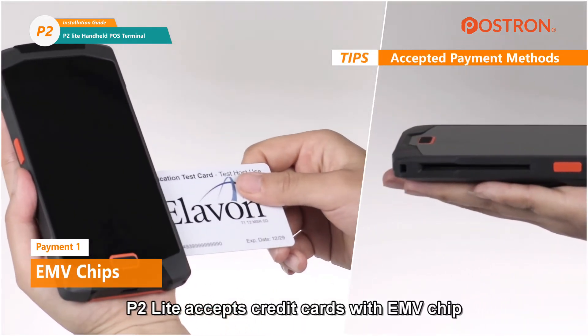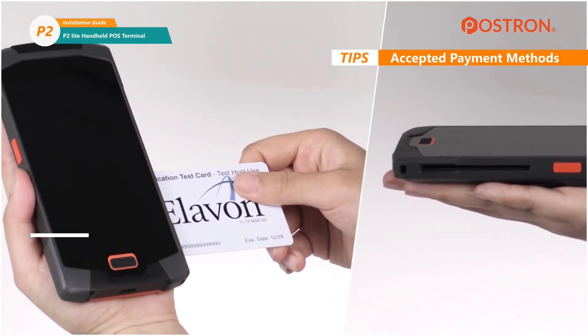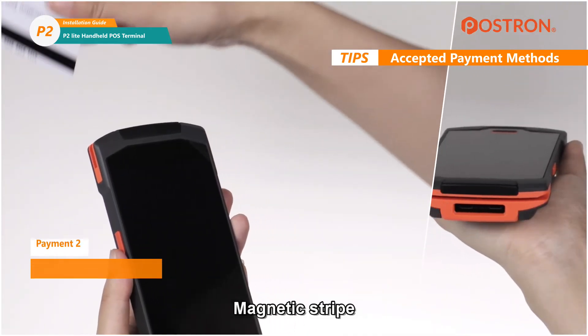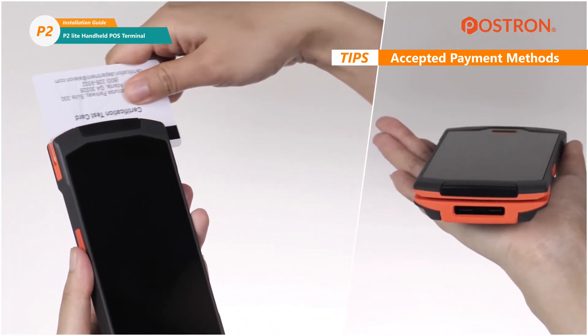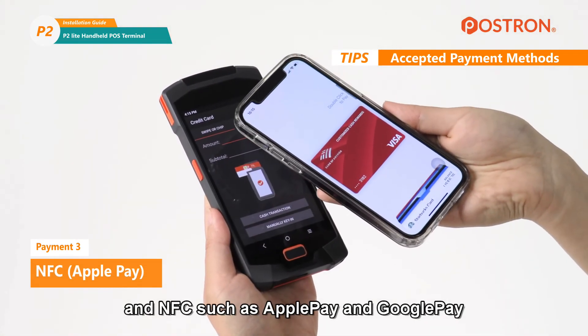The P2 Lite accepts credit cards with EMV chip, magnetic stripe, and NFC such as Apple Pay and Google Pay.